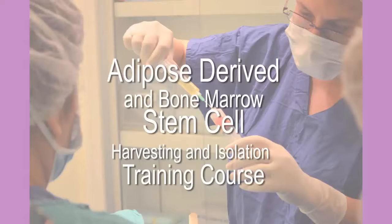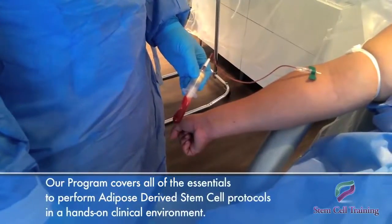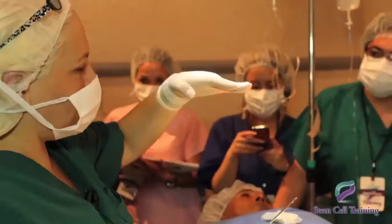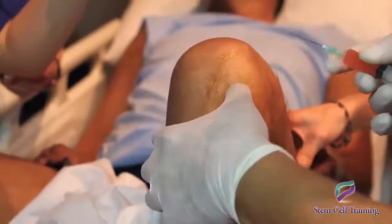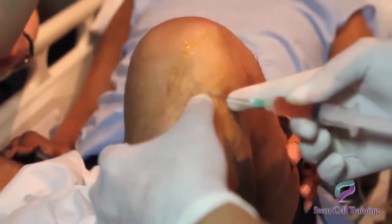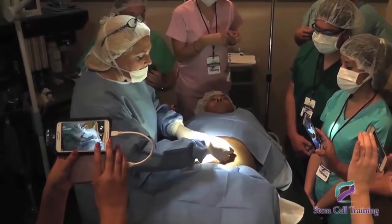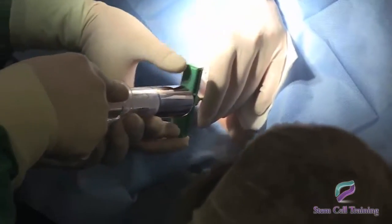Adipose-derived and bone marrow stem cell harvesting and isolation training course. Our program covers all of the essentials to perform adipose-derived stem cell protocols in a hands-on clinical environment. These courses are designed to provide personalized instruction and to enable physicians to easily transfer essential techniques to their practices. You will receive hands-on training on the extraction of lipoaspirate and bone marrow aspirate.